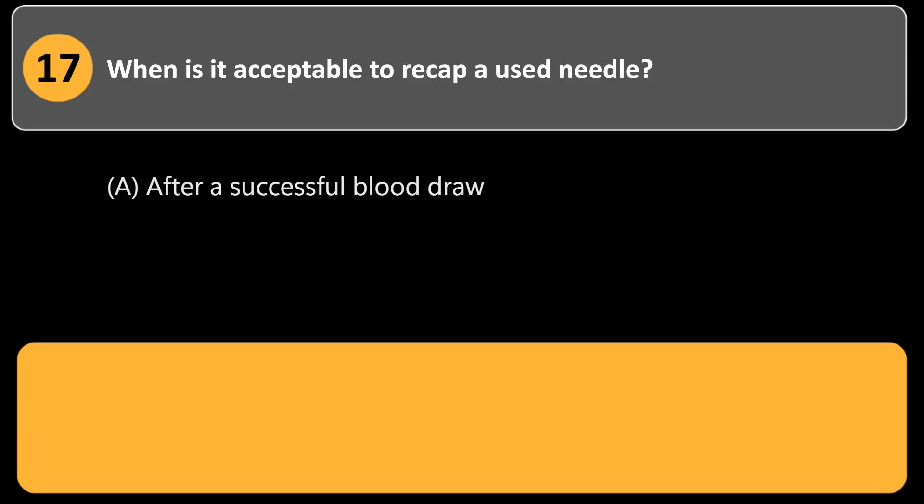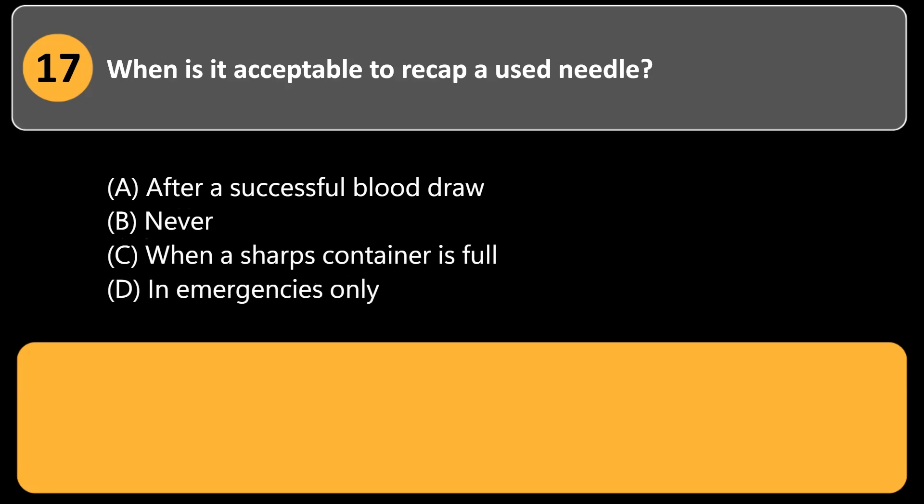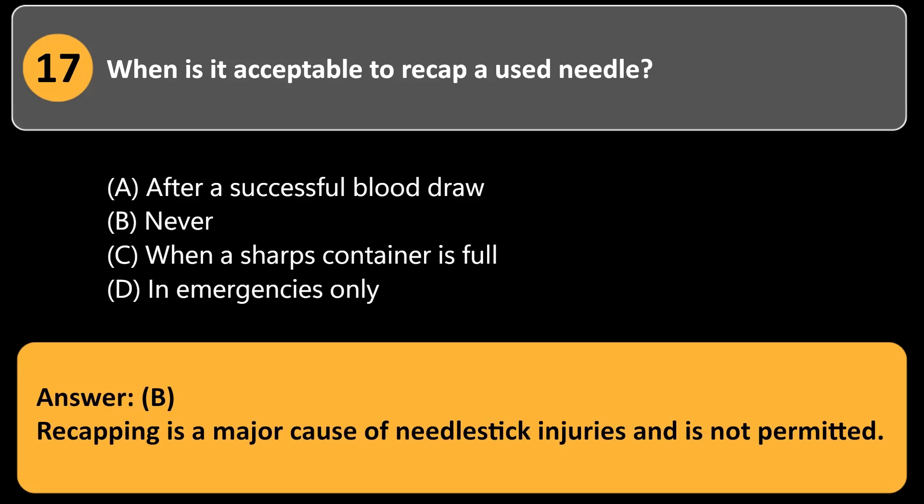When is it acceptable to recap a used needle? a. After a successful blood draw. b. Never. c. When a sharps container is full. d. In emergencies only. Answer: b. Recapping is a major cause of needle stick injuries and is not permitted.